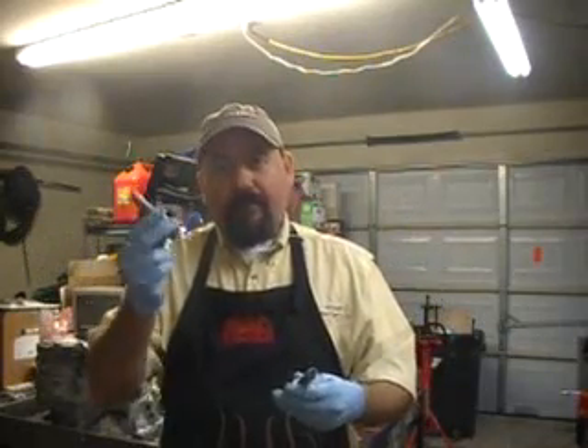Now that we have our solenoids assembled, they're nice and free and they rattle pretty good. Once you hear that rattle, you know that these solenoids are fixed.